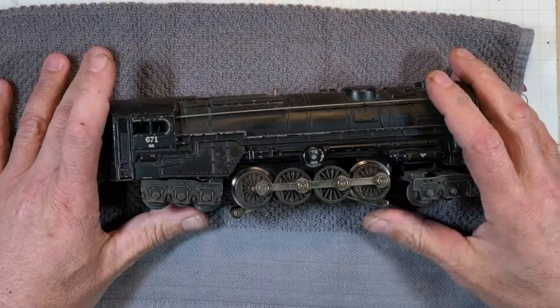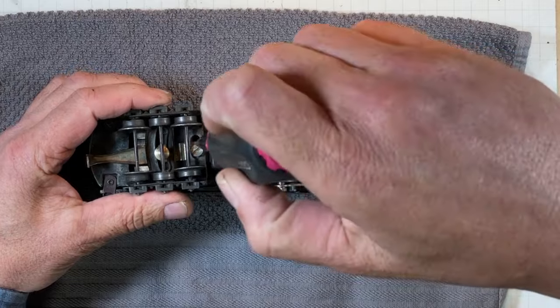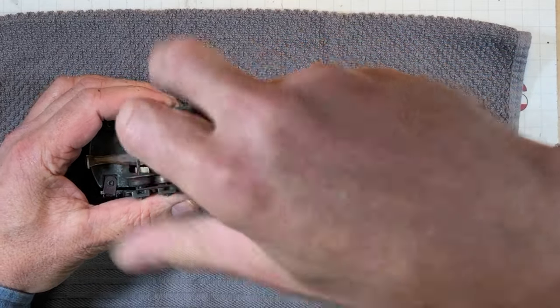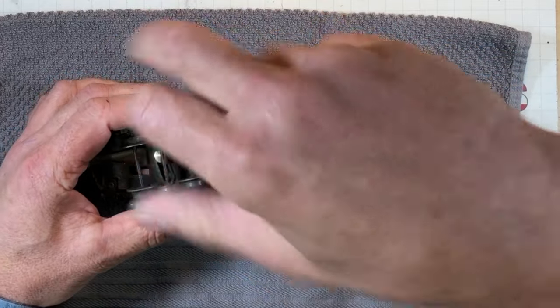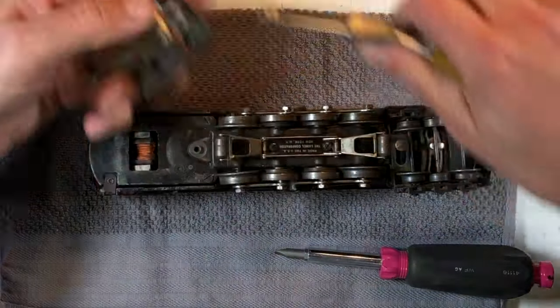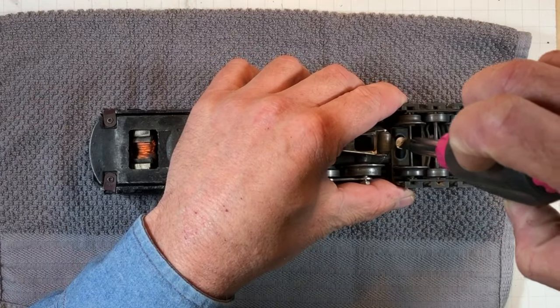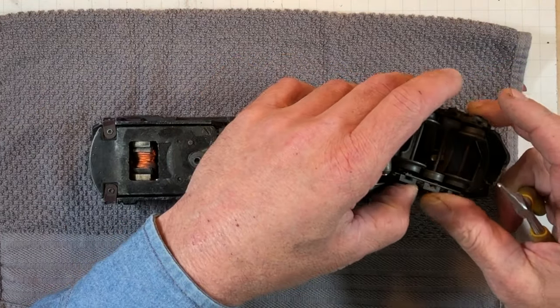Let's get started on this 671. We are going to have screws underneath here. Let's get these trucks out of the way — one for cleaning them up and for lubrication. Scrub, scrub, scrub. Front one, same game plan. Being kind of a hassle.